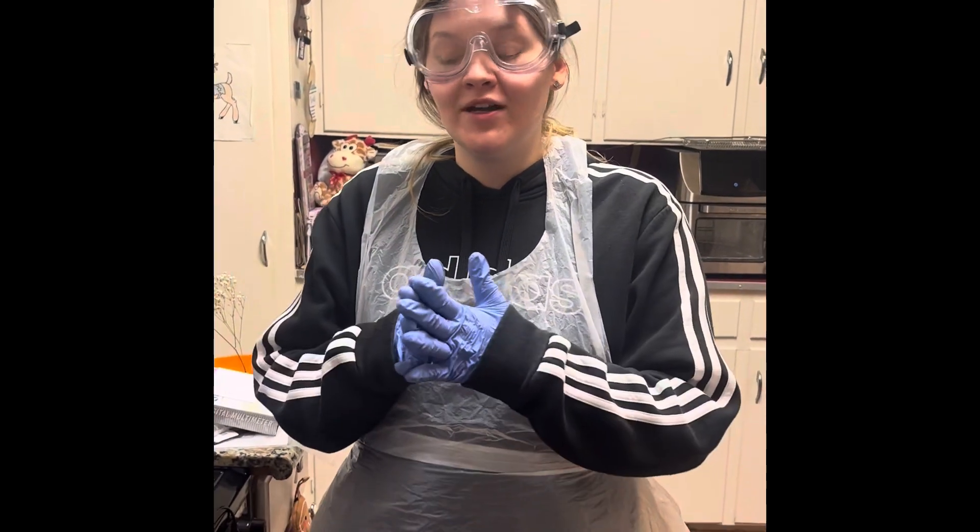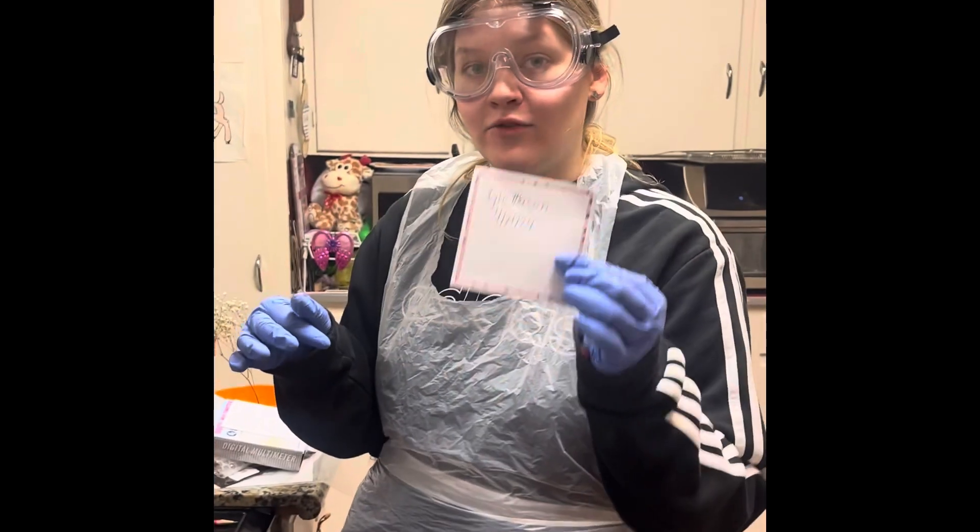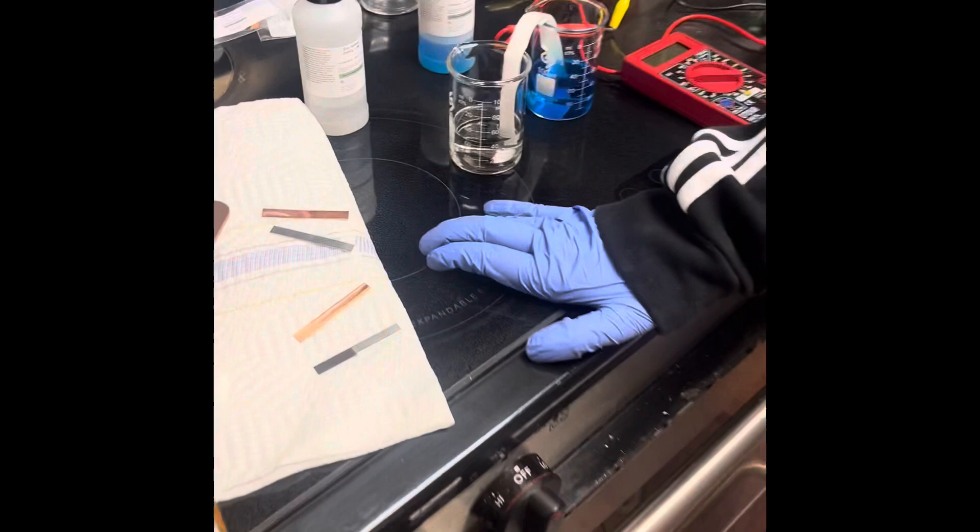I'm now starting my cleanup process. I've uploaded a picture of my galvanic cell with my name and date on a piece of paper, along with my strips on the paper towel. I'm so sad this is my last lab, but I hope everyone had a great semester!